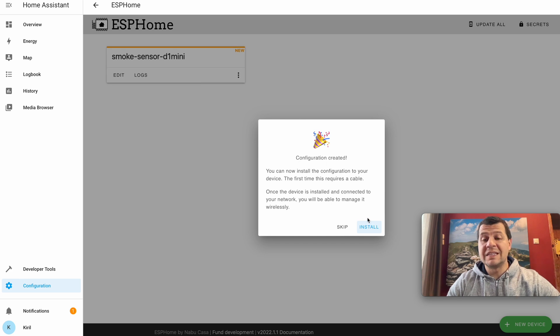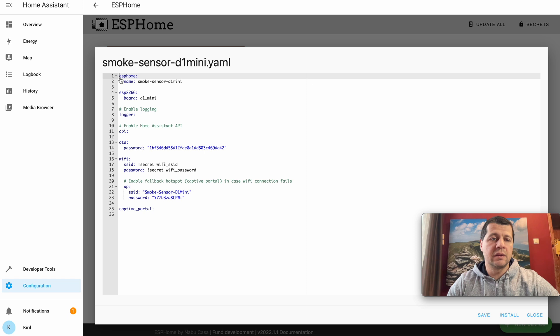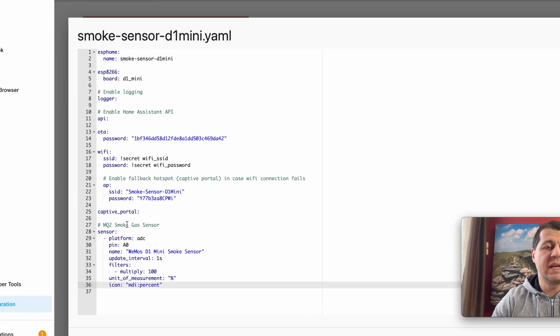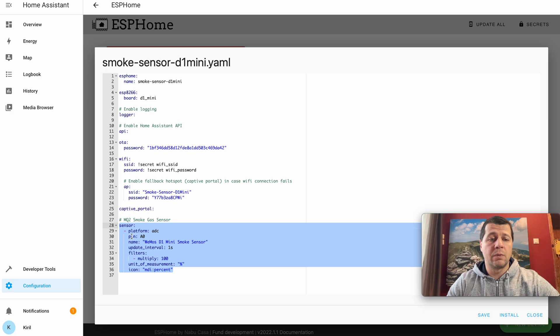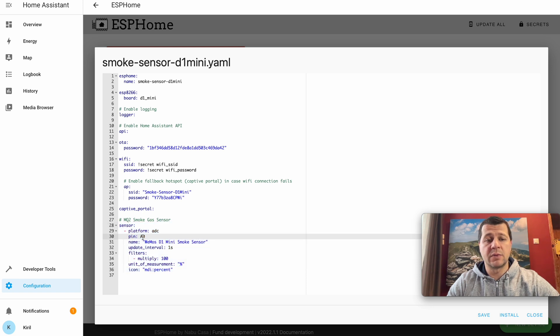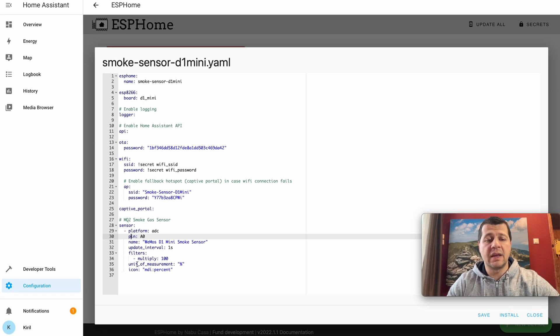Configuration created. I'll hit Skip because I want to add some YAML configuration to my smoke sensor. I'll click the Edit button and on the last row I'll paste these lines — available in the video description. I'm specifying the platform, the pin to which my smoke sensor is connected, a one-second update interval, the sensor name, some filters, the unit of measurement as percent, and an icon. Then I'll hit Save and Install.